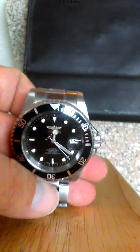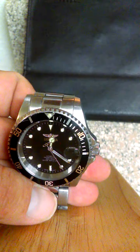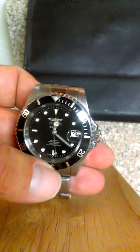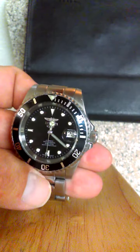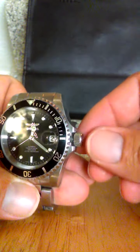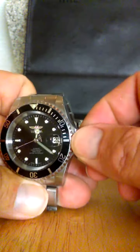Another feature is it's waterproof to 200 meters — it's a diver's watch. It's durable and really heavy, which I like. It has a stainless steel casing, and the crown is actually a screw-down crown. That's just really cool.